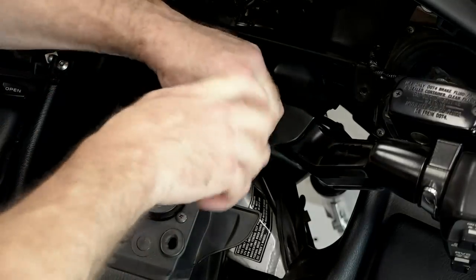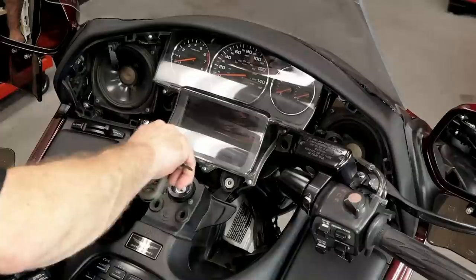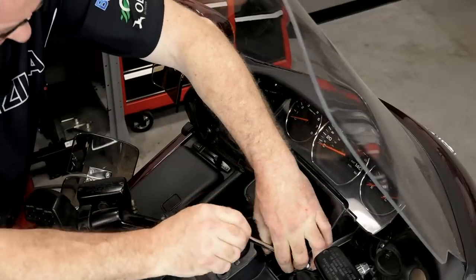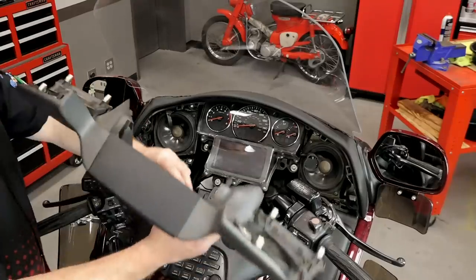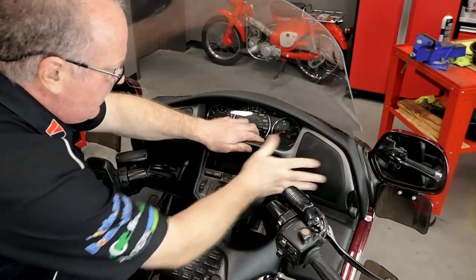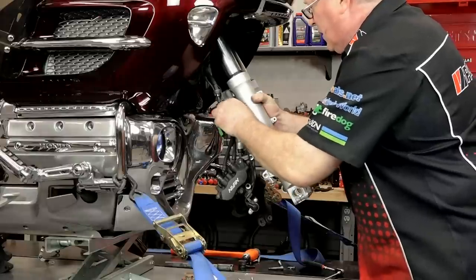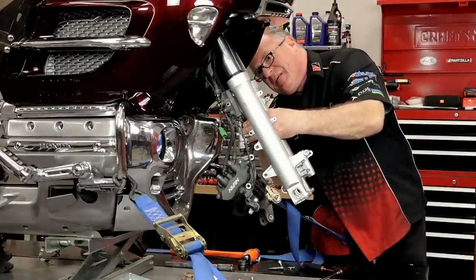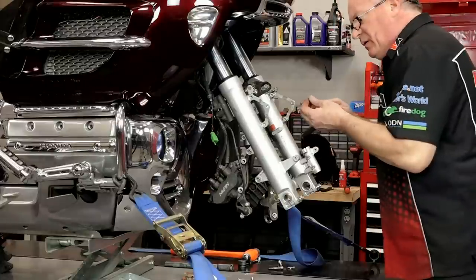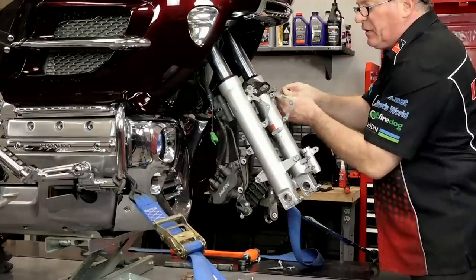With all of that in place, let's go ahead and get the instrument cluster back in, a couple of other covers, and get that dash plate back on. Make sure everybody lights up. Get our dash back on - don't forget to plug this in as well as the tweeters. Now let's go back up front and get it finished. Start by getting some of our brackets back in place holding our various lines - there's a whole lot going on on the front of this machine. I'm not going to tighten these down yet until I'm sure I've got all the lines routed correctly.